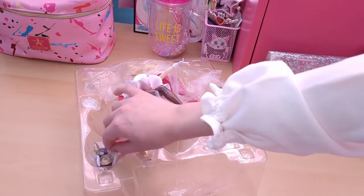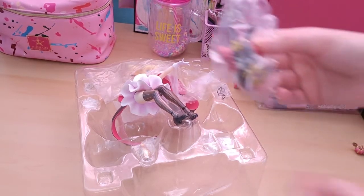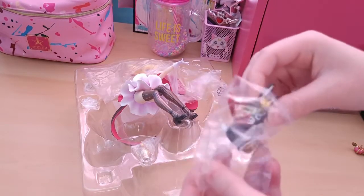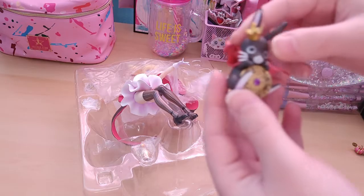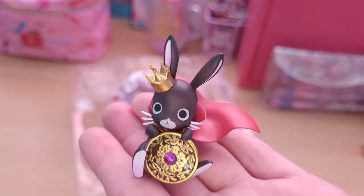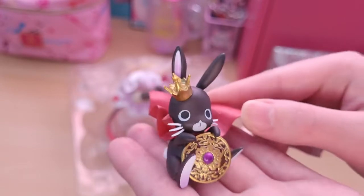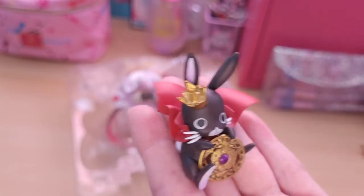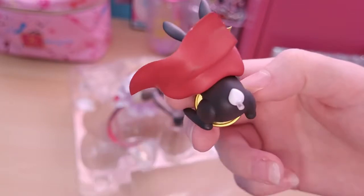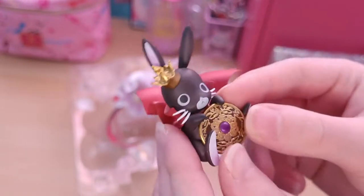Might as well take out the next rabbit here, which is Anko. Anko here is holding a coin and he's got a crown of his own. Nice little flowing cape with nice shading on it, and even though Anko's like a black bunny, there's still some nice shading on him so it's not flat black. And then he's got a little stud in his tail there to go into the figure. Super cute.